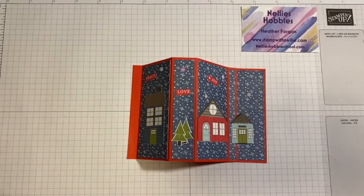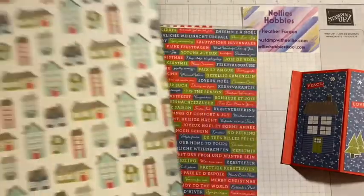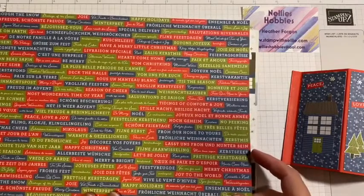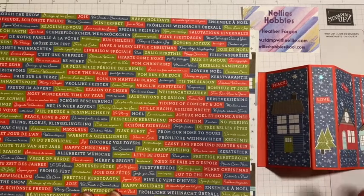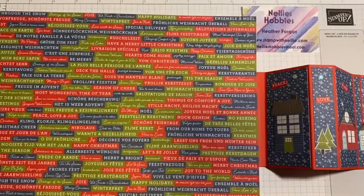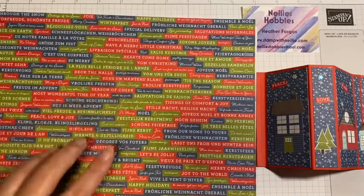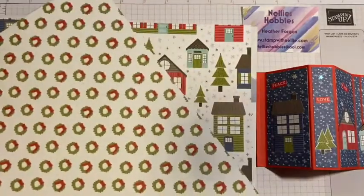The Trimming the Town Designer Series paper pack is a 12x12 pack and during October 2020 it's currently on sale with 15% off. It's a fabulous paper and I've made a few different projects with it. This one has absolutely no stamping on it. This whole page can be cut up with loads of different sentiments in all sorts of languages as well. I've used Peace, Love and Joy on that one, but you've got From Our Home to Yours, Hearts Come Home, Happy Christmas — there are loads of different ones you could use, and I've got another one for today's card.